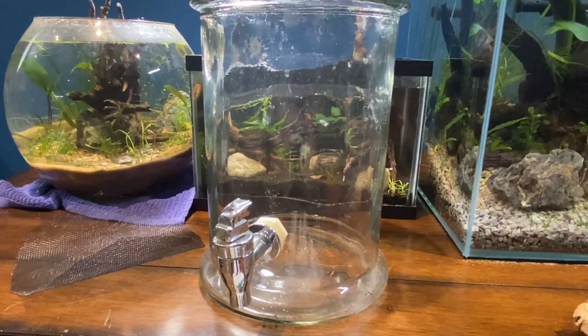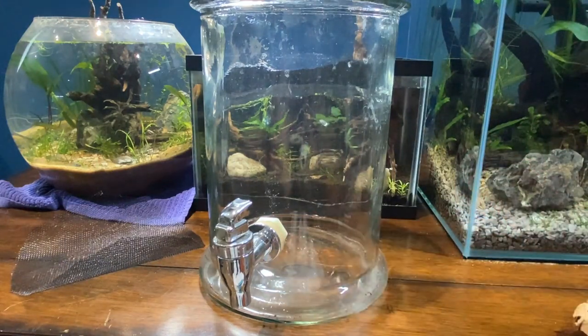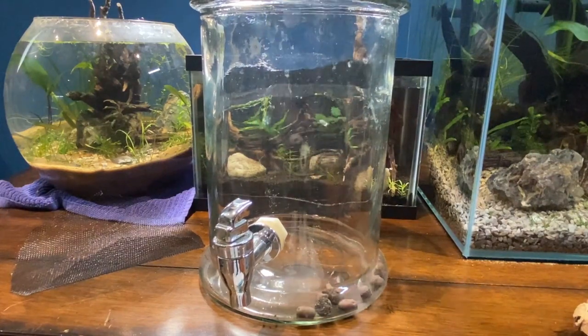First things first, I've got this bag here of media. This is called Lika. It's going to act kind of as a base layer inside of this. It's just these little clay balls, and I'm going to put a small layer on the bottom, kind of like that. Obviously I'm going to cover the whole thing.